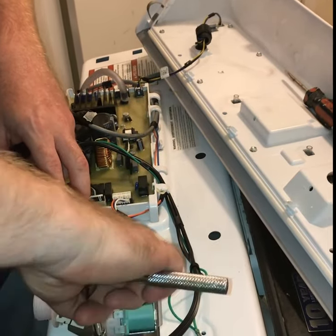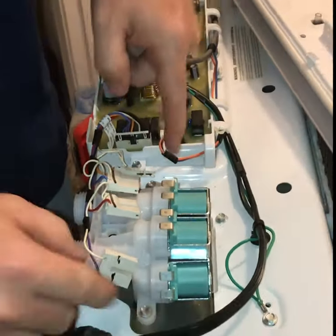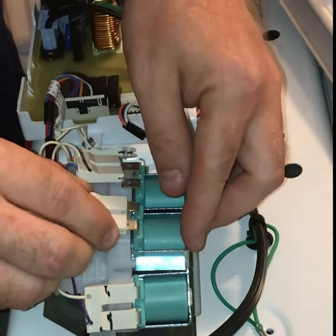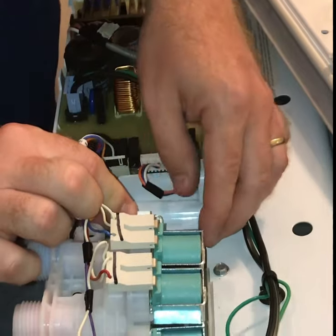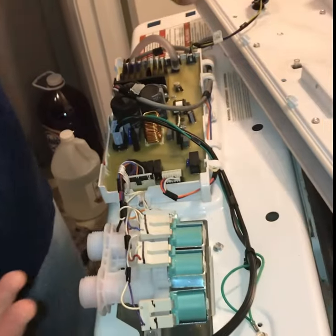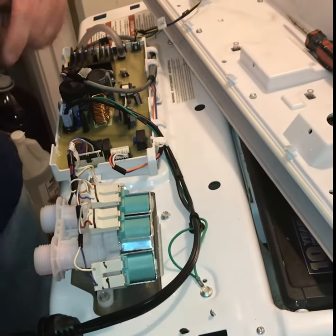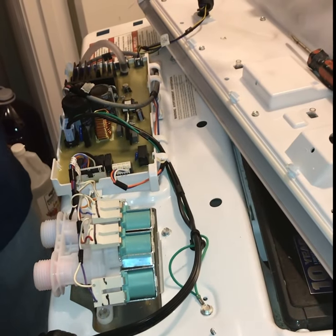The front wire is hooked up and we're bolted down. Hook the remaining wires back in order and it's pretty much back together. All that's left is to put the lid back on - press it down hard enough that the pins lock back into place. Then hook your water lines back up, plug the machine back in, and you should be ready to go. Thanks for watching, God bless.